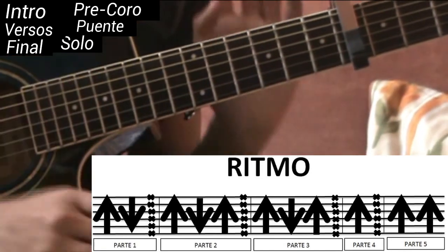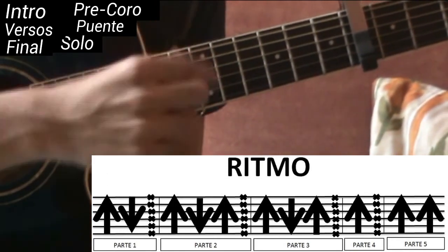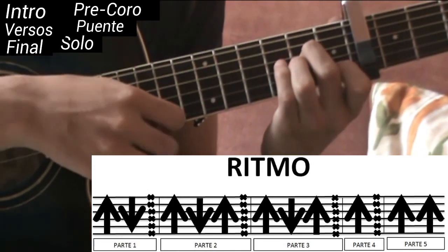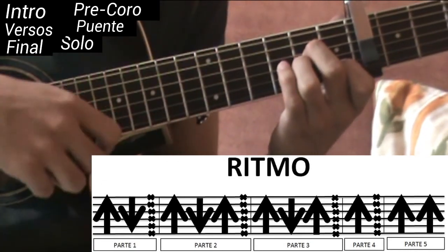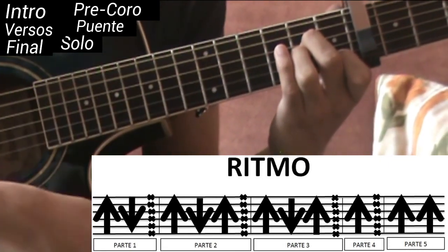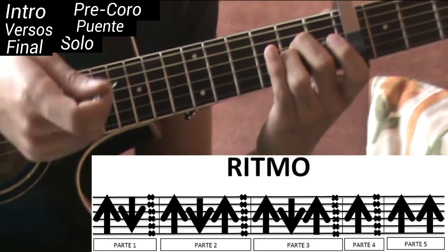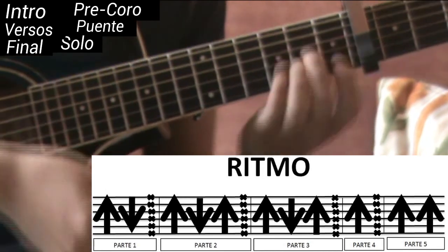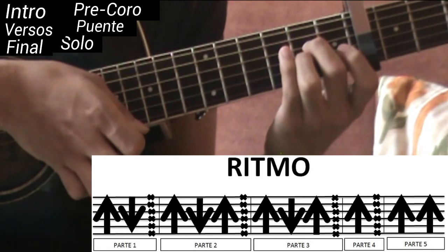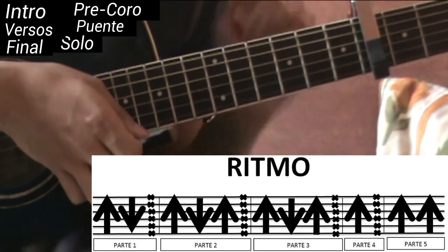Segunda parte: es casi lo mismo que la primera, solo que añadimos una hacia arriba al principio. Cuando hagamos el de arriba, vamos a poner La menor. Cuando hagamos el de abajo, seguimos en La menor. Cuando subamos de nuevo, cambiamos a La sus segunda. Y hacemos el chasquido. La segunda parte quedaría entonces así.